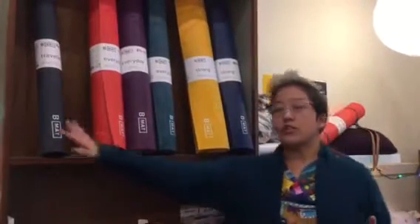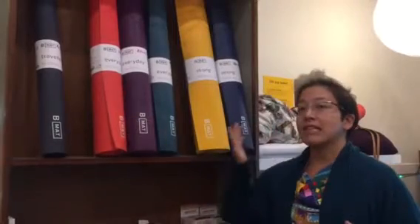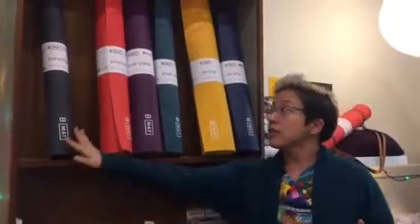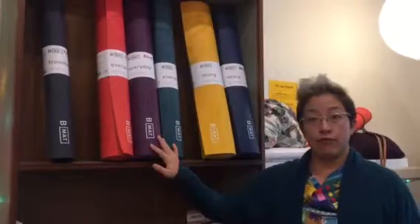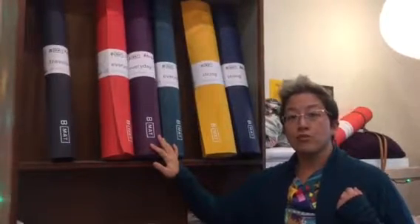They come in three different weights: two millimeters, four millimeters, and six millimeters. The two millimeter mat is a travel mat — it's foldable and super lightweight. The four millimeter mat is called the Everyday and it's a little easier to tote around; it's more lightweight.